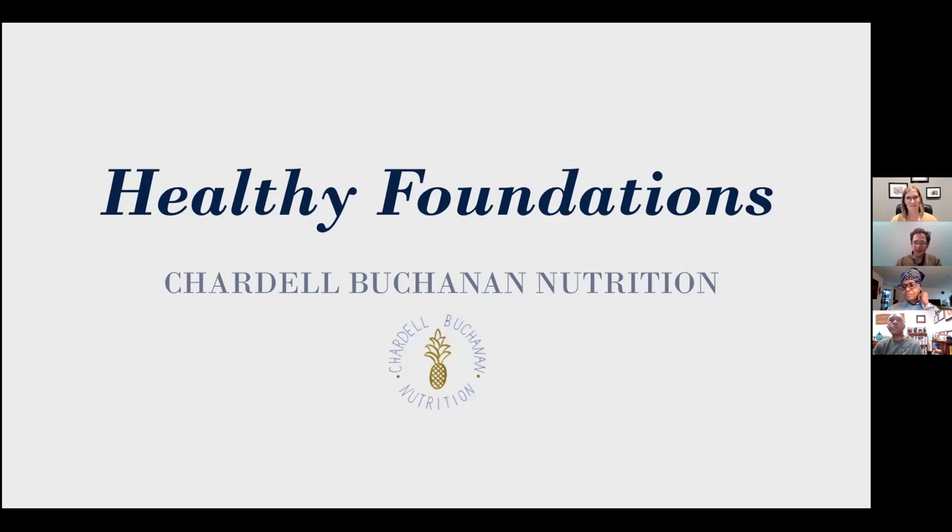Welcome everyone. Thank you for joining us. Welcome to Moffitt Library, hosting Shardell Buchanan, a registered dietitian, who has been kind enough to join us for some healthy eating foundation tips to make mealtime more fun and less stressful. Thank you for joining us, Shardell — why don't you take it away?